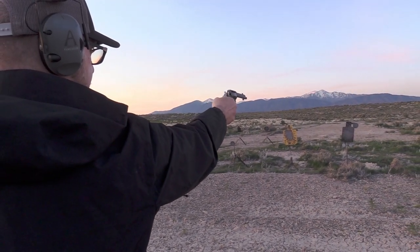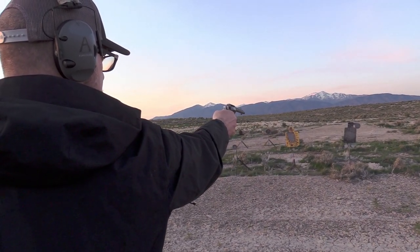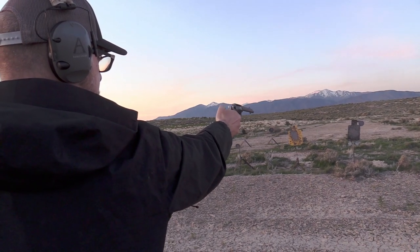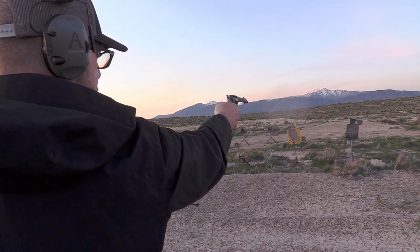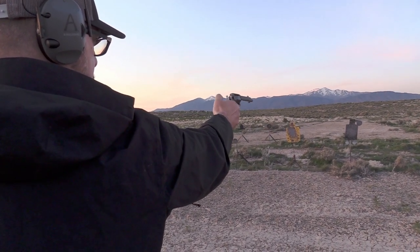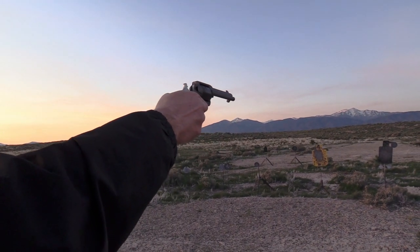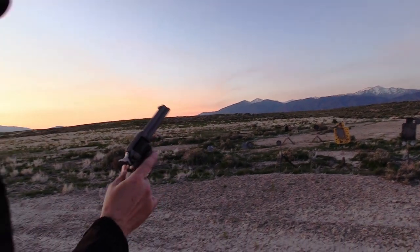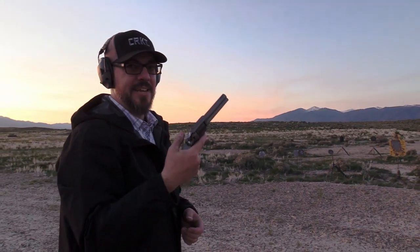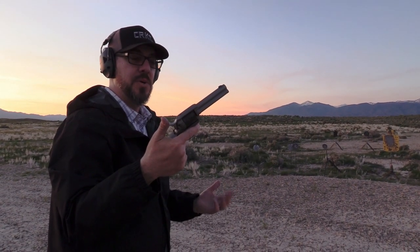A little high it looks like. All right, feels good one-handed, I really like it.